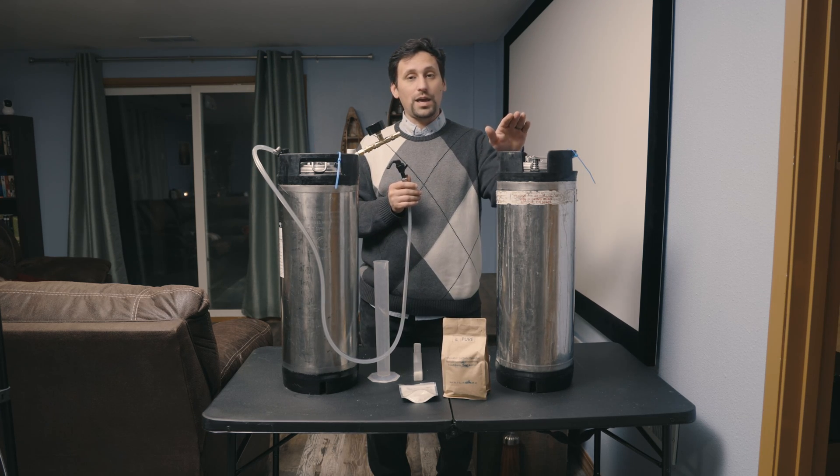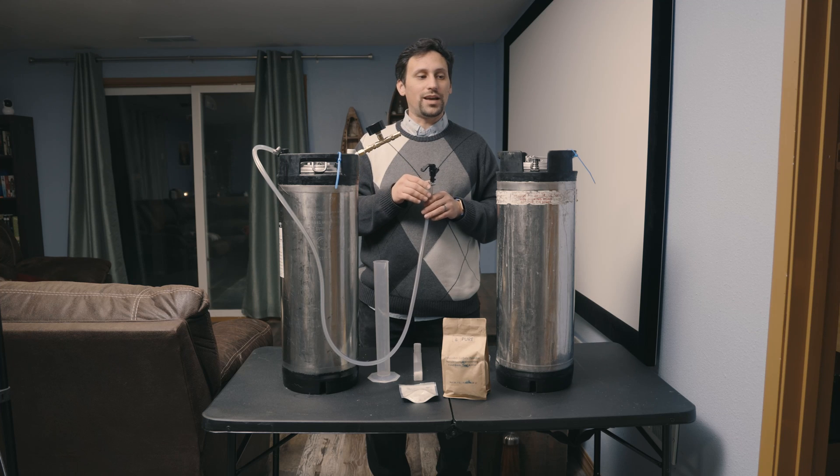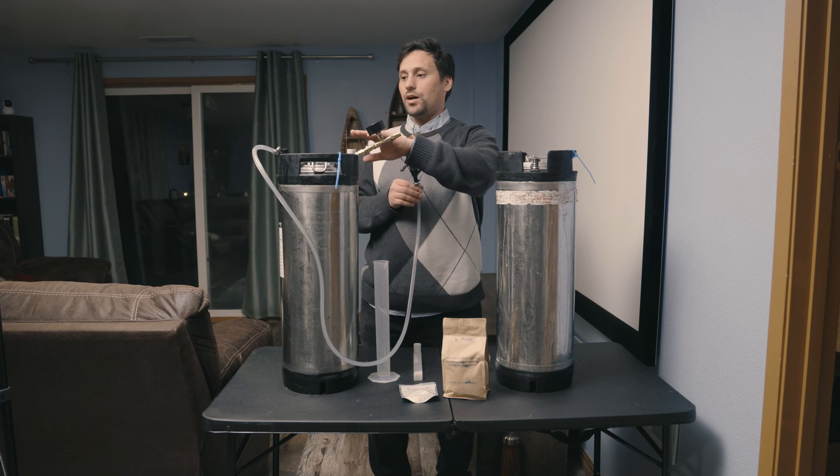This receiving keg has been emptied, sanitized, cleaned, and sanitized. And now we need to go ahead and back-sweeten our cider.